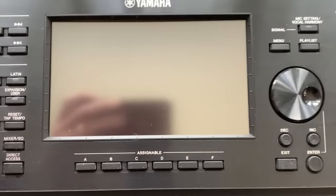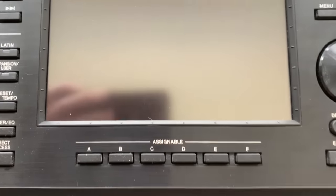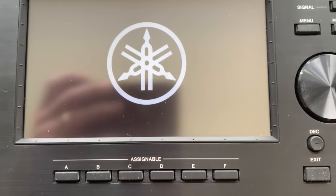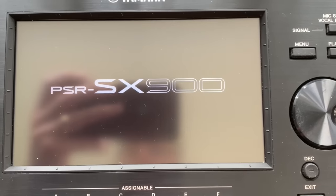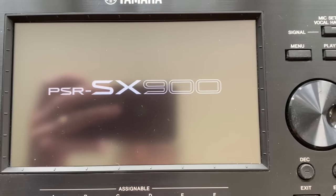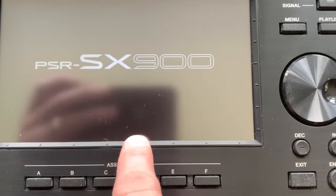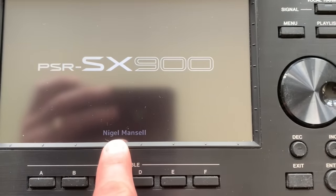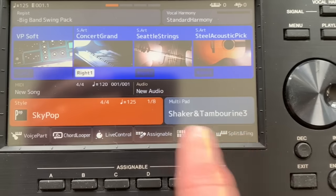Starting off with this. This keyboard is powered off at the moment, but if I turn it on, as it powers up, you will see that alongside the Yamaha logo in the loading up screen, and it's showing you what the model number is, will come a little message displayed down here - that is my name. It's not actually my name, and you can change that.